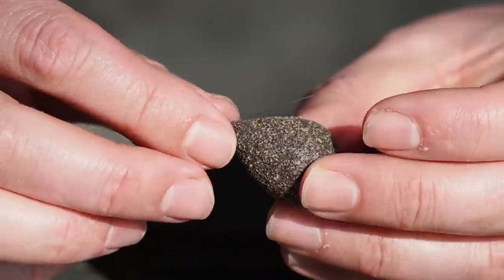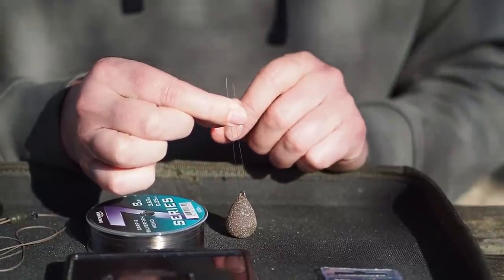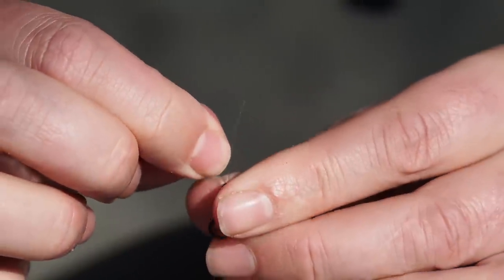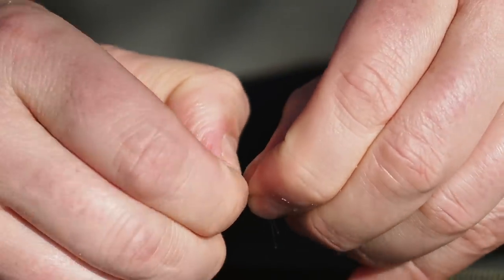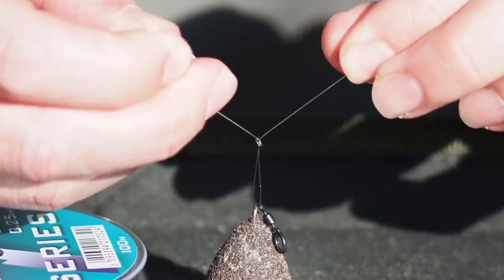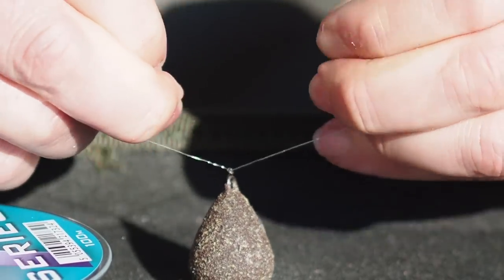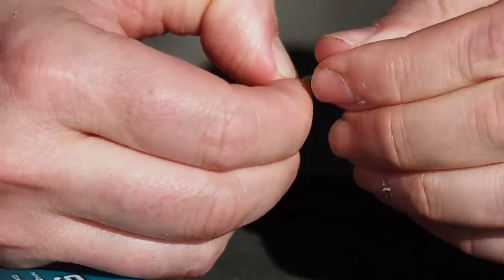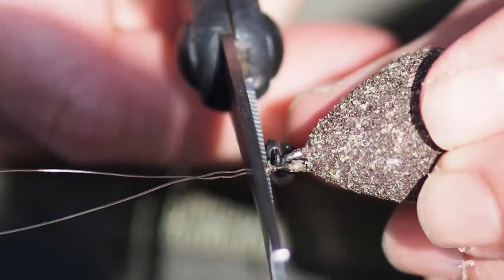Take the lead and thread the mono through the top loop. Fold the mono roughly in two to even up the tag ends. Take your ring swivel and pass one end through one of the tag ends, letting the swivel slide down to touch the lead. Holding both tag ends, make a simple overhand loop and pull both tag ends — that creates a basic loop. To make that loop small and neat, pull those tag ends and close down the loop. Take the tag ends once more and repeat that knot so we've got two overhand knots on top of one another. Cut the tag ends off really neatly.